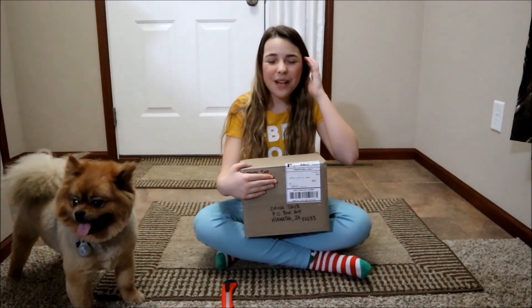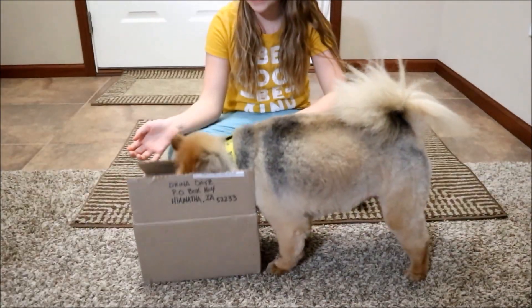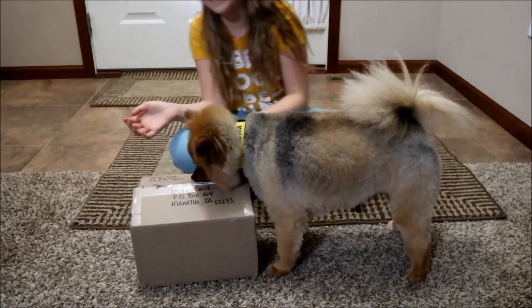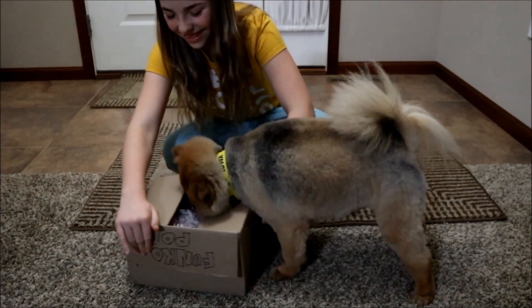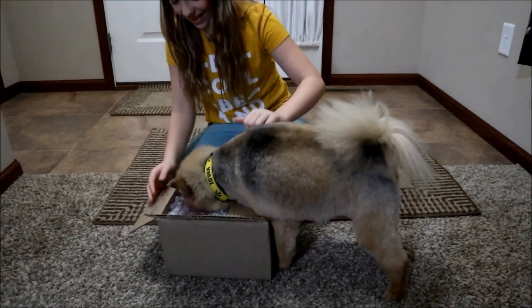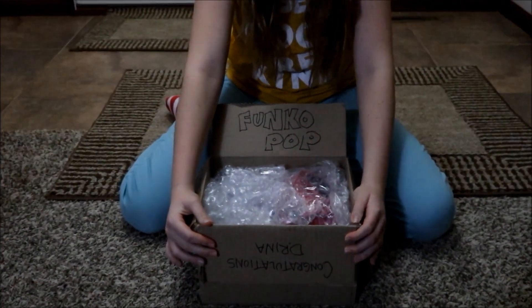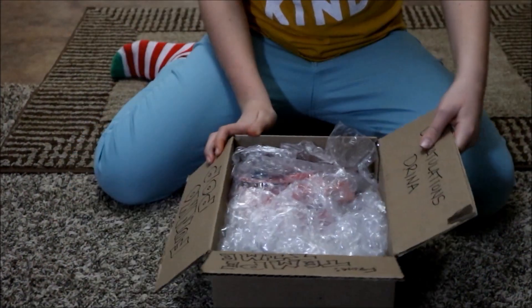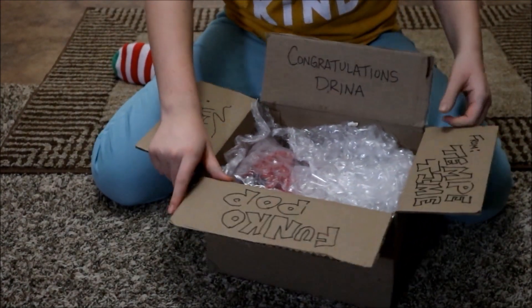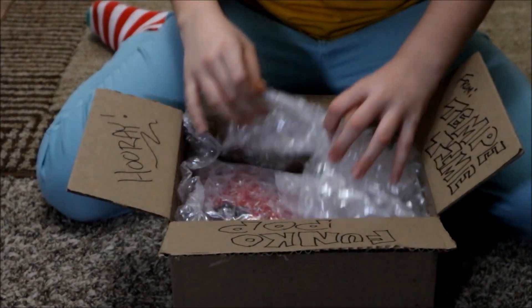We won this giveaway box from Tempe Time. I think Diesel wants to see what's inside — okay let's go open it. Guys, look — it says Funko Pop. It says hooray, it says congratulations Drina, and it says from Tempe Time. Let's open it and see what it is.